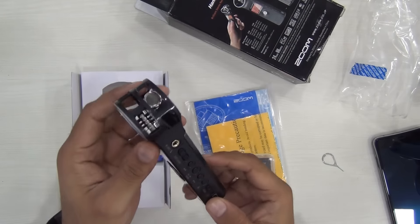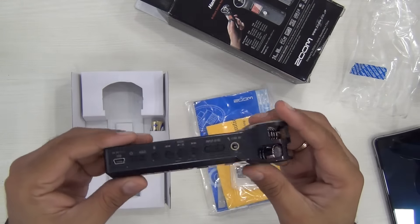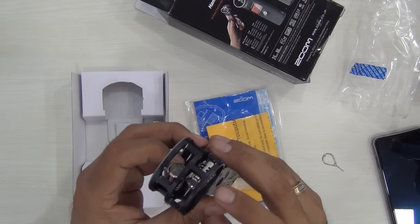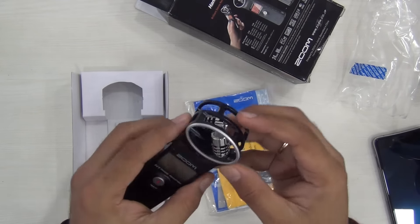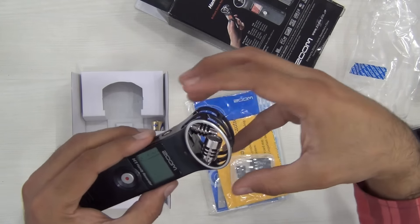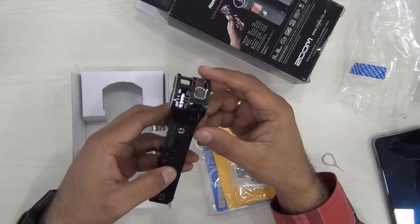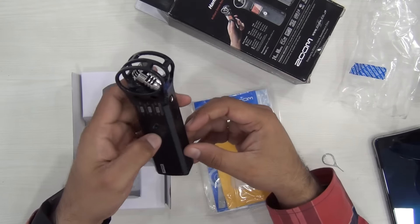It can be easily mounted on top of a camera using this screw. It is very lightweight and comes with very simple controls. It has two inbuilt microphones on the X and Y axis. These are fixed and they are not movable. If you want, you can put a foam or wind cover over here to use as a wind filter — it is easily available.